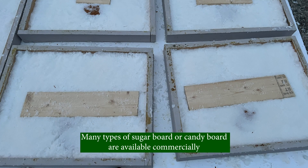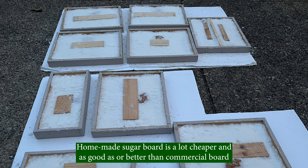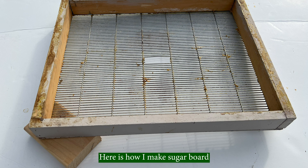Many types of sugar board or candy board are available commercially, but I prefer to make my own. Homemade sugar board is a lot cheaper and as good as or better than commercial boards, and it is easy to make. Here is how I make sugar board.